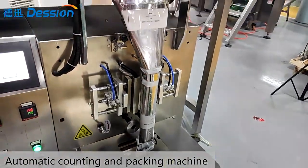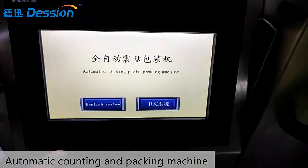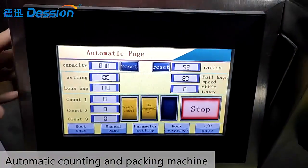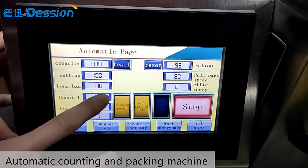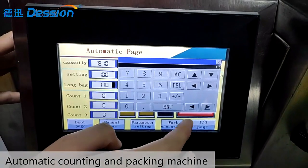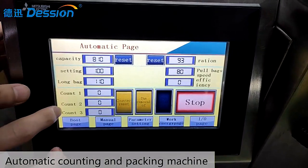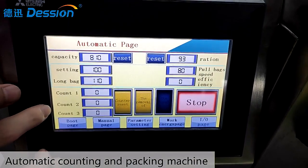You can see this is the touch screen of the machine. Chinese and English are the standard languages. You can set the bag length on this place, then press enter. And there are three parameters here for the three counting pans.